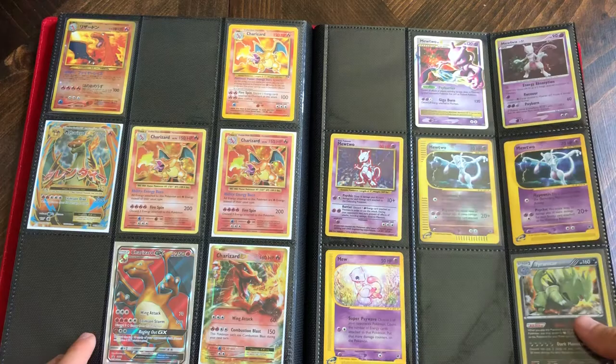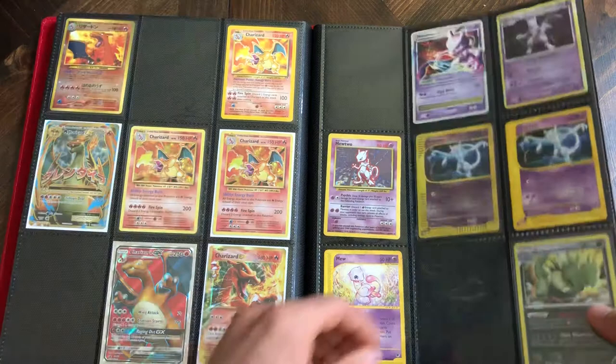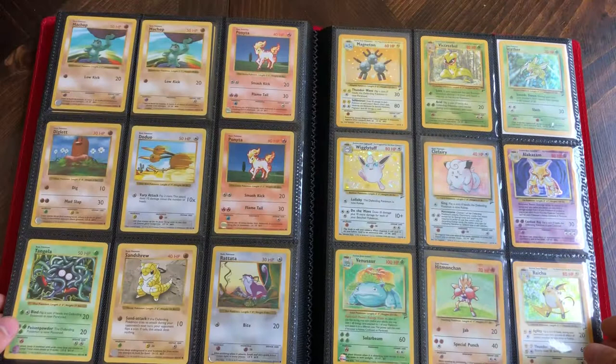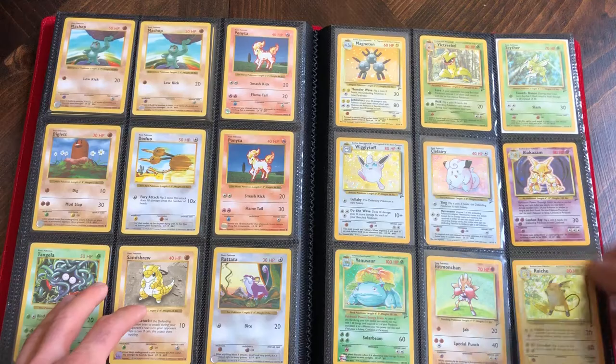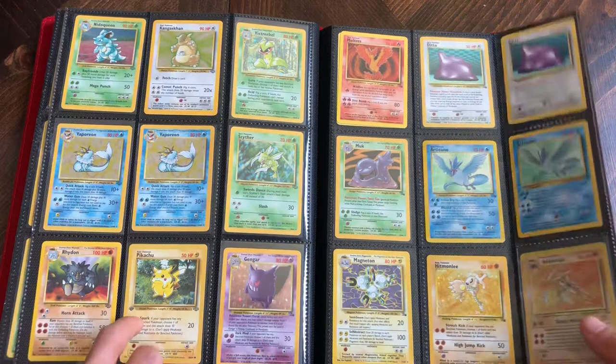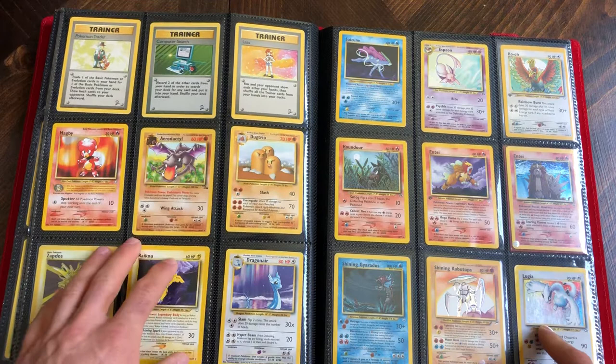Thinking that thing might grade a PSA 10. There's a cool Legendary Collections non-holo Charizard. Some e-reader cards over here - nothing holographic or extremely special, but some really cool art so I like to hang on to those. Some more extra shadowless in the back, some Base Set 2.